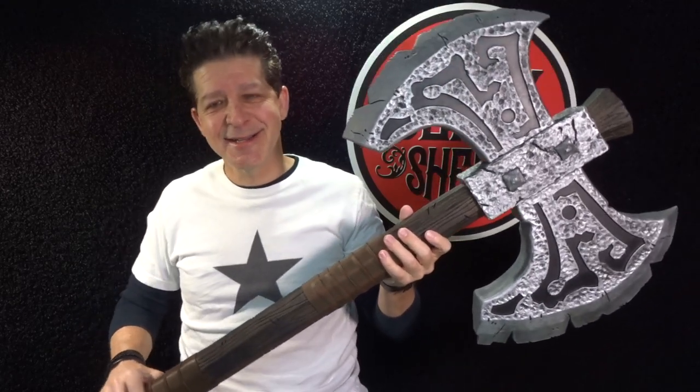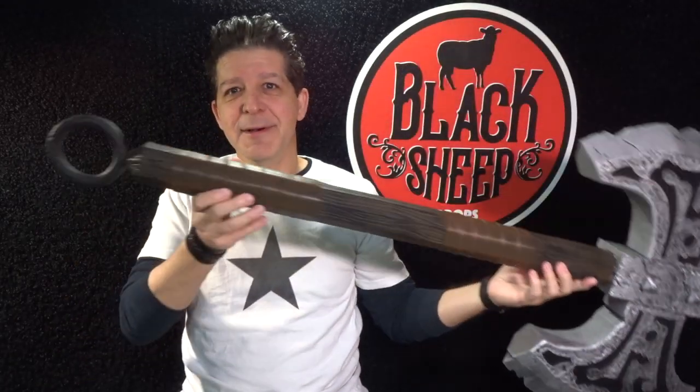Now for this build we're going to go video game. So without further ado, Black Sheep Props would like to introduce you to the newest member of the family. Check it out, man. This thing is a monster.